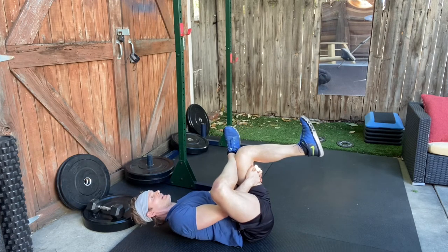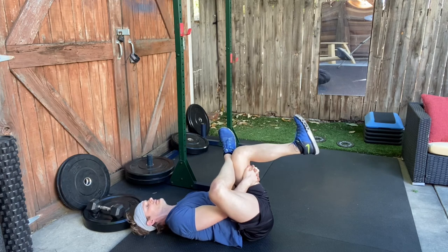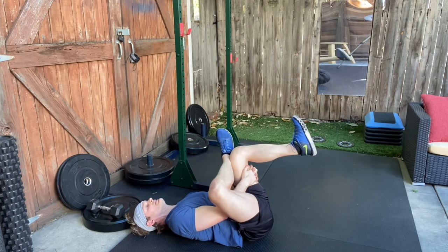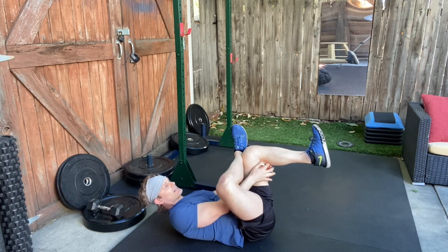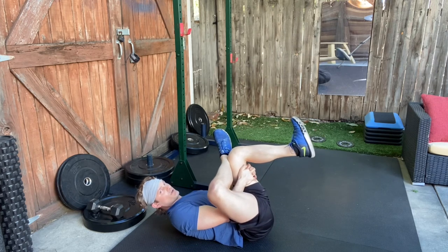Gently pull that knee toward your chest. You'll feel a stretch in your bent knee side glute and piriformis.